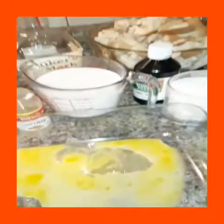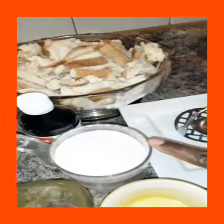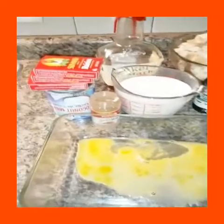I will need one egg — I already have it beaten right here. I have some melted butter, one stick of melted butter. I have one and a half cups of sugar, one whole bread right here, two cups of milk, and one can of coconut milk.